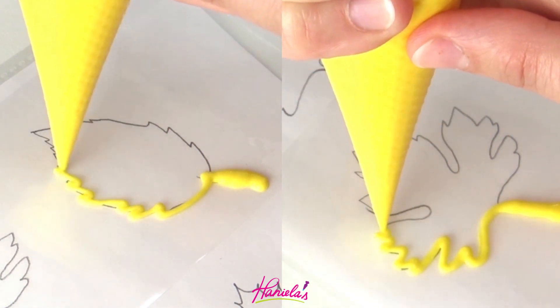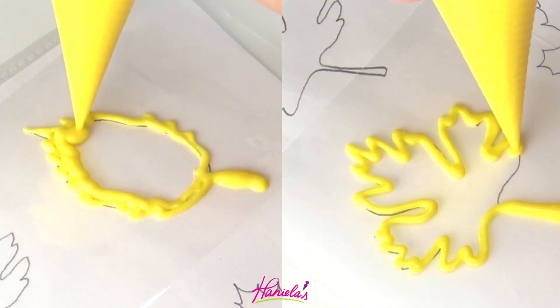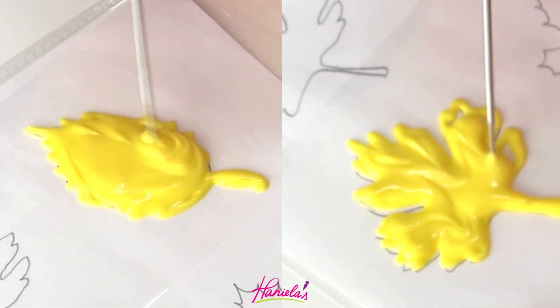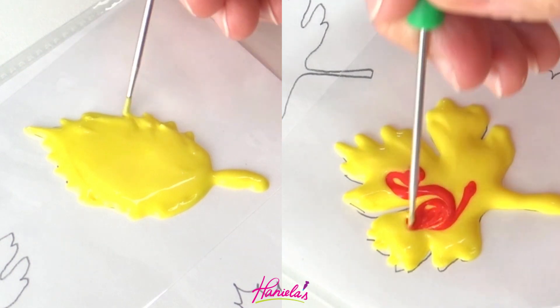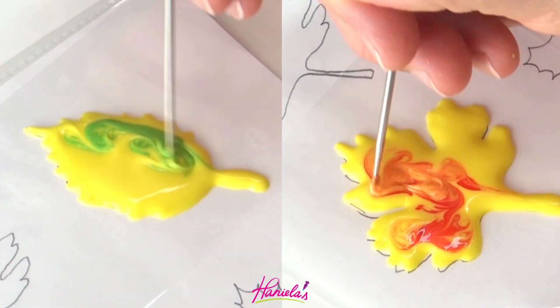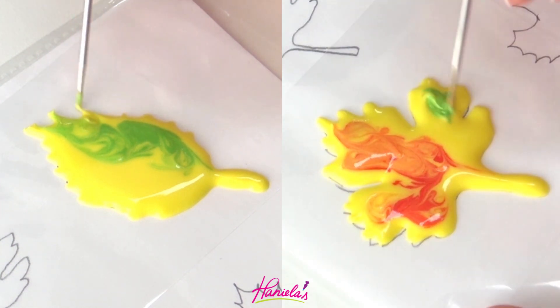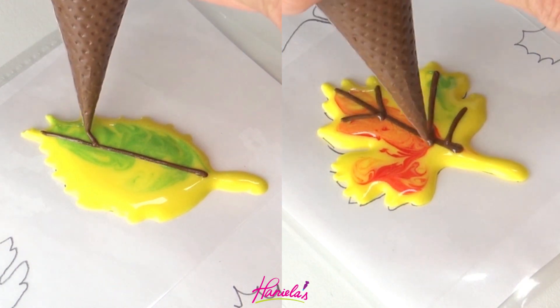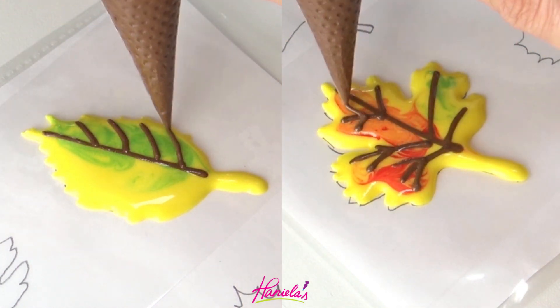I'm using 20-second consistency royal icing here and I'm using what's called the wet-on-wet royal icing decorating technique. Here I'm marbling the yellow with some red and green, and you can also pipe the veins using brown royal icing. You can see how it's sinking in.